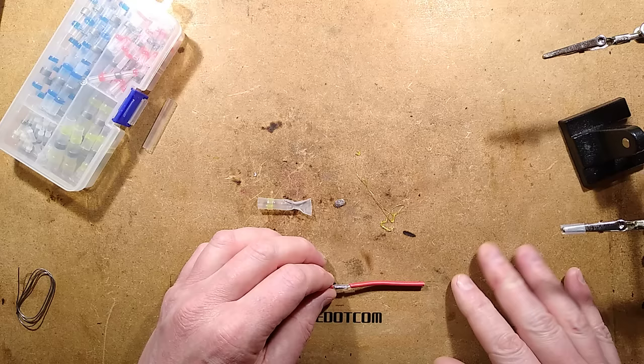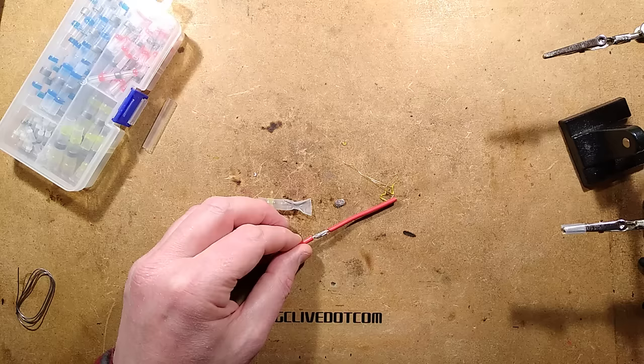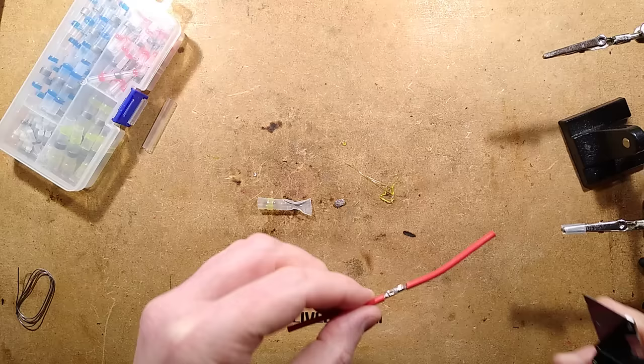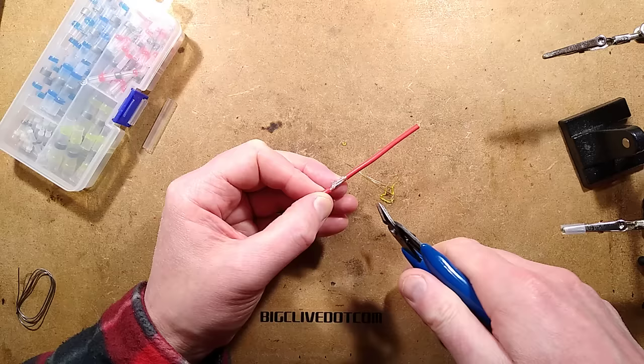Without zooming in this time, I'm going to chop this solder joint - I'm just going to take it off. Oh, that is much harder to chop through. I'm completely failing to chop through that. Let's get the snips and just chop through here.